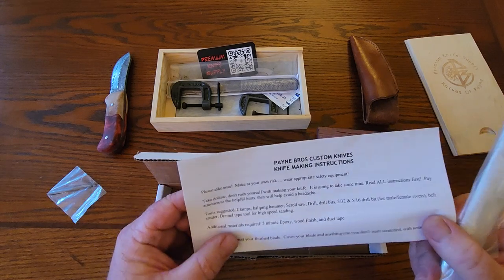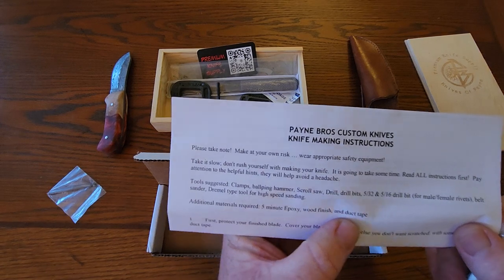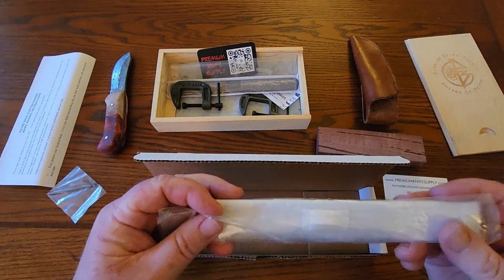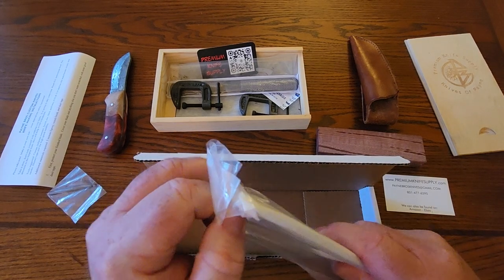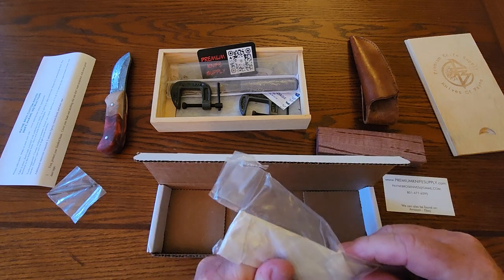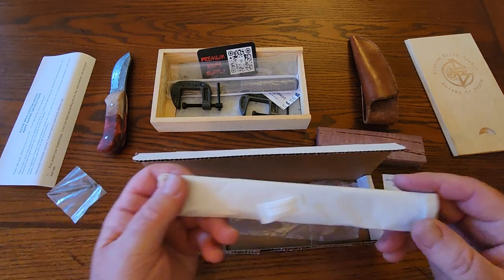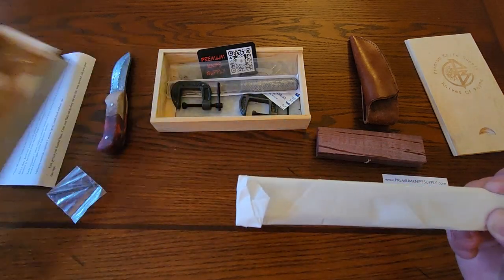The star of the show here — there are also some instructions on how to do the knife. I have to read those again because the additional materials required are five-minute epoxy, wood finish, and duct tape. I think I can handle that. It gives instructions to help you figure out how to do it if you don't have experience — like me, this is only my second time building one of these knives. So I haven't seen this blade yet other than what I saw on the website, so I'm anxious to see what this looks like.